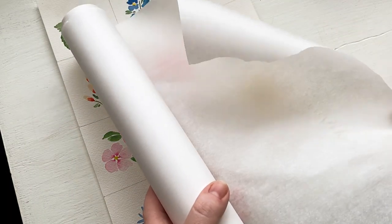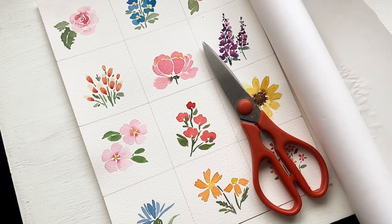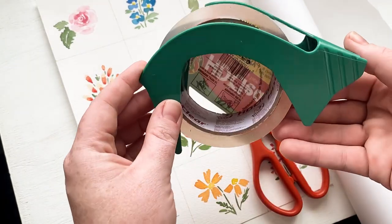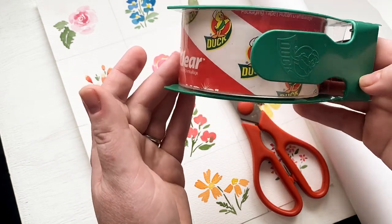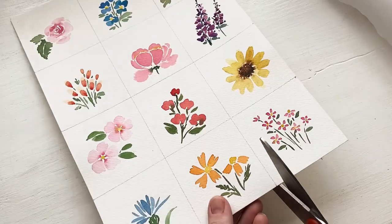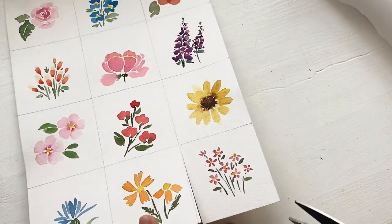So first is parchment paper, or really any paper that's not going to be super adhesive, scissors to cut out your paintings, and then some packaging tape. I got this super clear packaging tape because I wanted to be able to see the stickers really well with none of that fuzziness that sometimes packaging tape has.